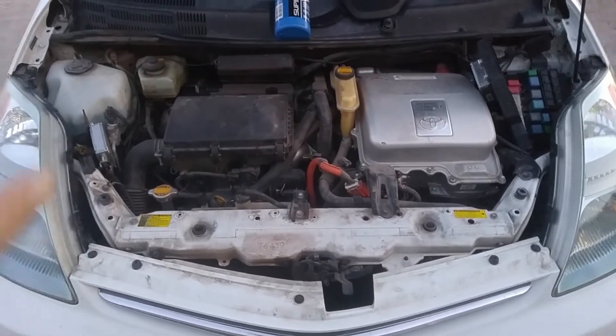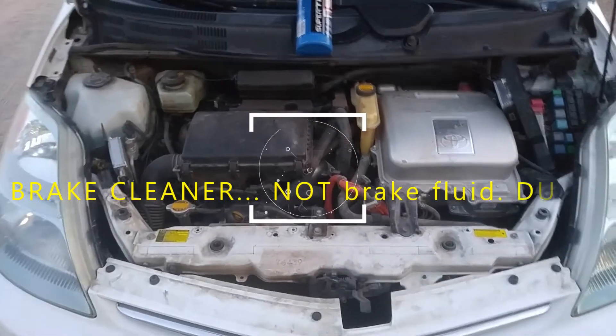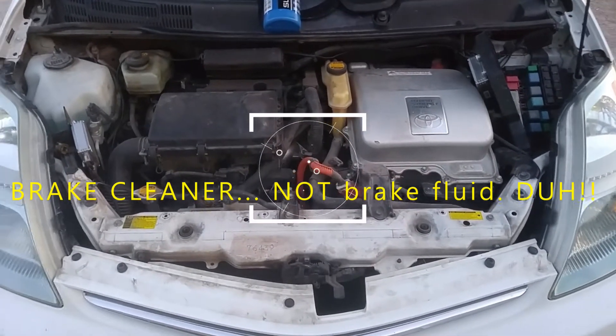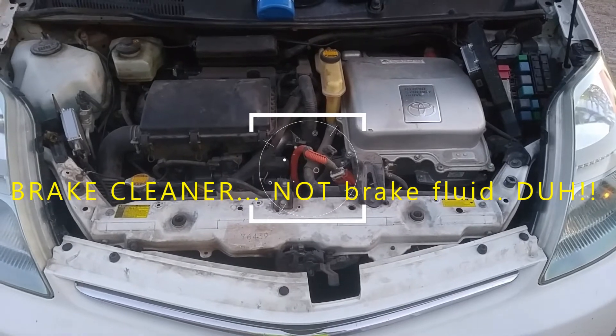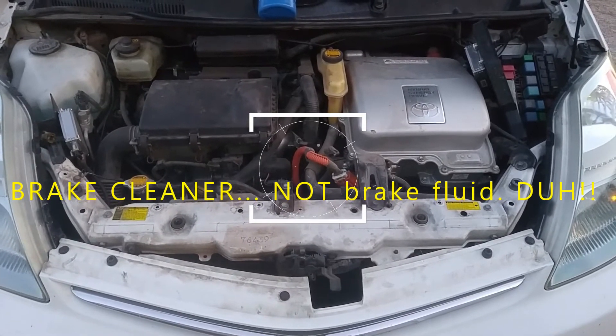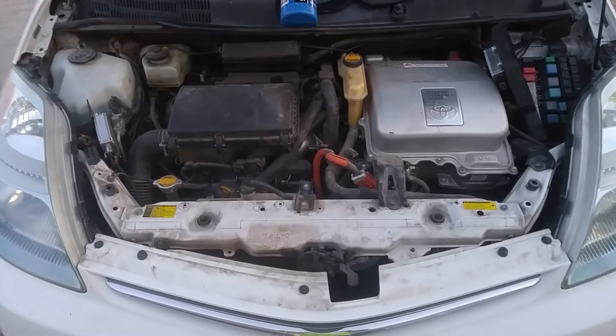I usually do a good job. I spray down all of the bleeder ports when I'm done with brake fluid so that if I see a leak, it's easy to see it because it's dry when I finish. Anyway, if you guys have any suggestions, I appreciate your help. Let me know.